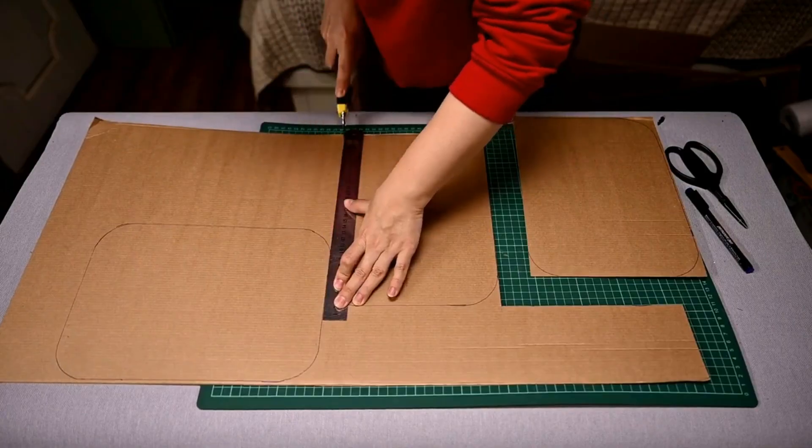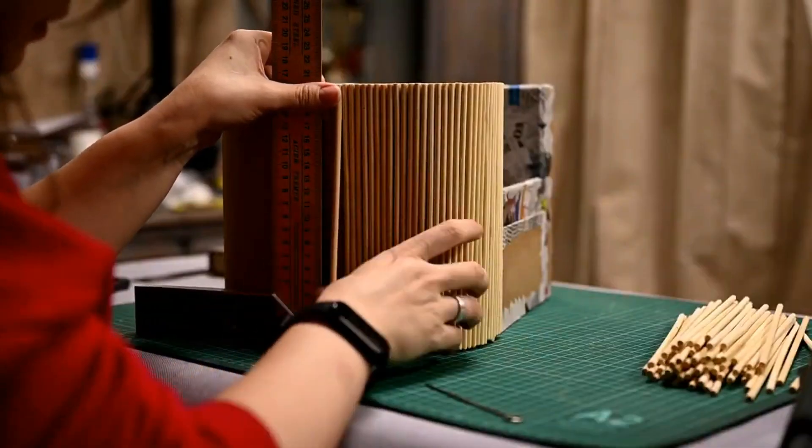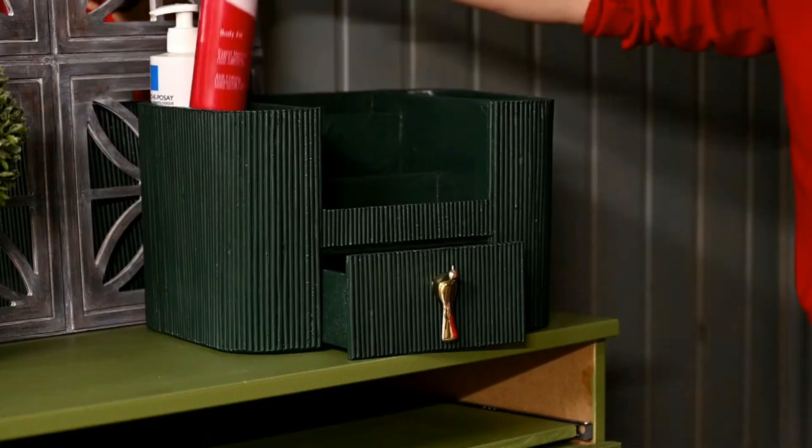Well, I hope you liked the organizers I've made. By the way, I have another video on making an organizer for storing makeup and cosmetics — if you haven't seen it I'll link it below. Thanks for being here and we'll see you in my next one, bye!